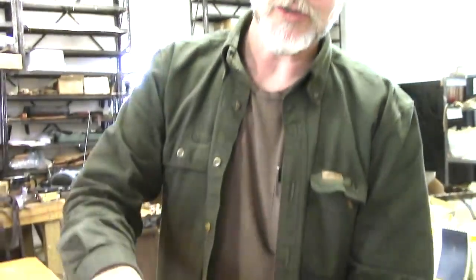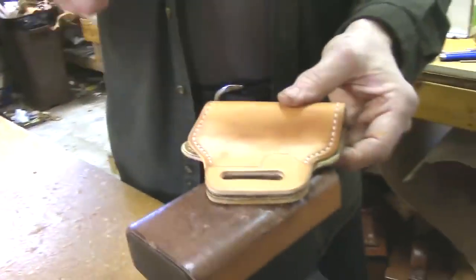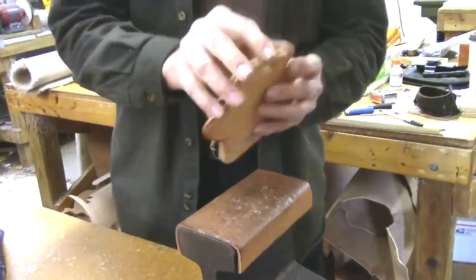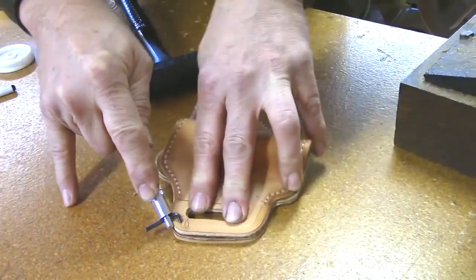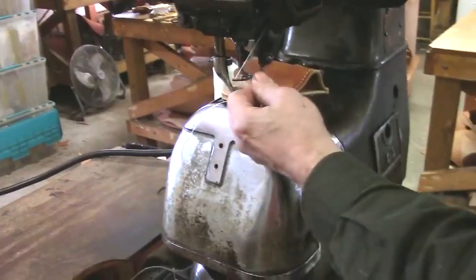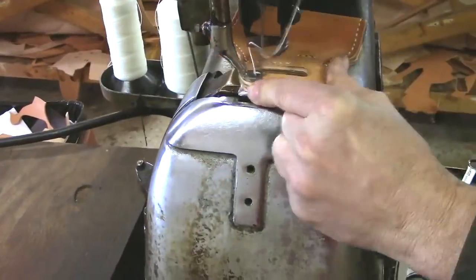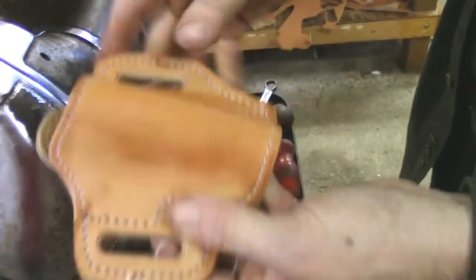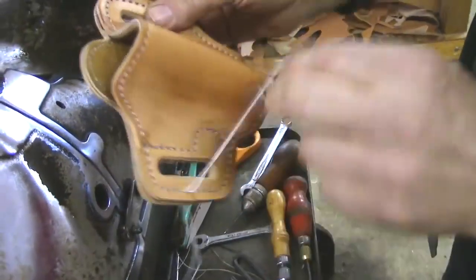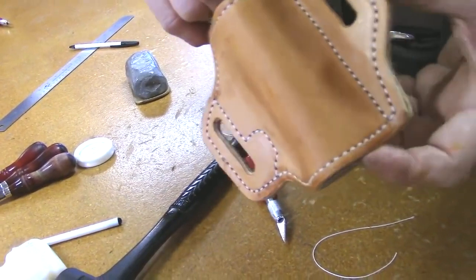Now we put the second side together, lining up the inner edges of the slots and checking by eye to make sure everything is where it's supposed to be. We apply the groover again and repeat the stitching operation on the back side. Once all stitching operations are completed — the lining edge stitching and both sides creating the holster shape — these edges are rough and slightly uneven. The best way to true them up before beveling is with a belt sander.